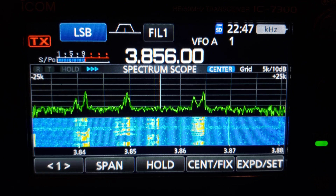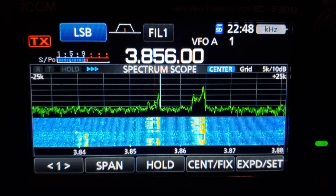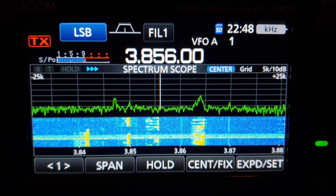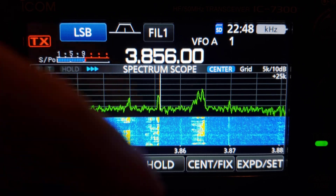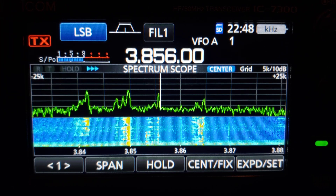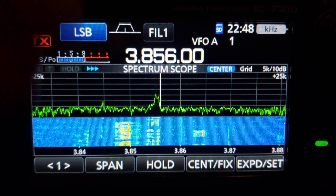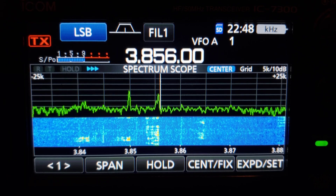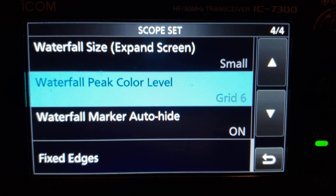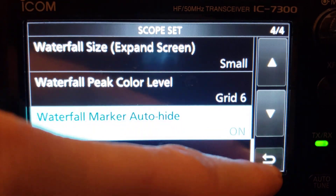This setting may be per-band — it'd be nice if changing it on 10 meters kept that setting for that band rather than following you everywhere. It's useful to be able to change this, for example if you have a receive-only antenna with a low noise floor and are running preamps — you can adjust the display to reflect what you're seeing regardless of signal level.